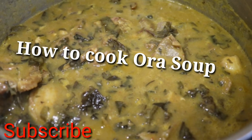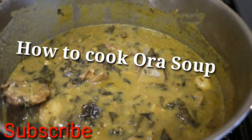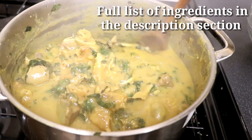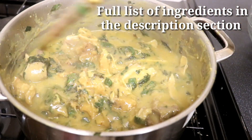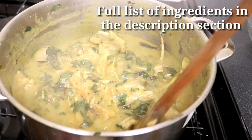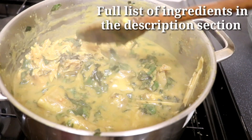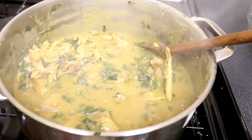Hello everyone and welcome back. My name is Christy, and if you're new to my channel, you're most welcome. To my returning subscribers, thank you for your support and your love. On today's video I'll be showing you how to make Oha soup. If you're Nigerian you know Oha soup is one of our best, and for non-Nigerians, it's one of our traditional soups. Let's get started.